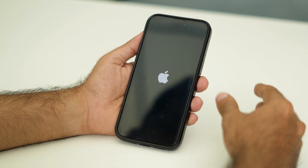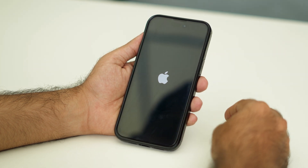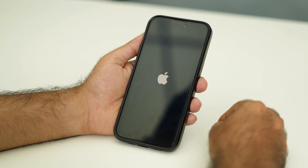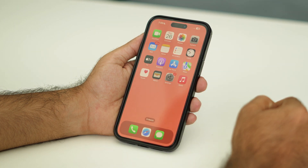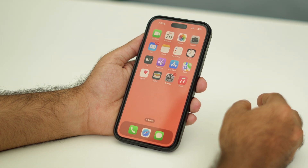Once you see the Apple logo, you just need to wait and then you can proceed further. That's what it means — this should most probably help you guys out.